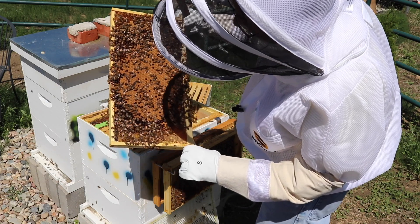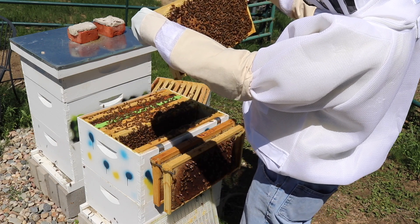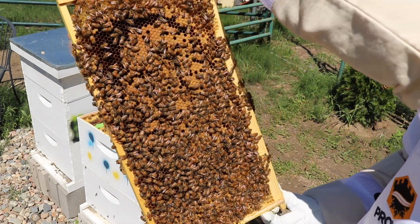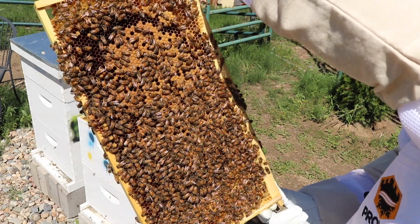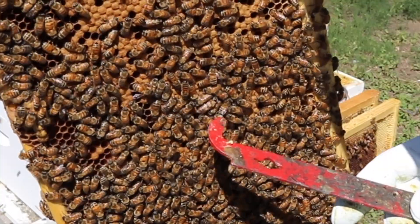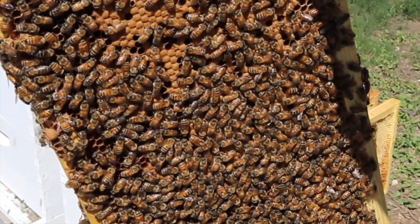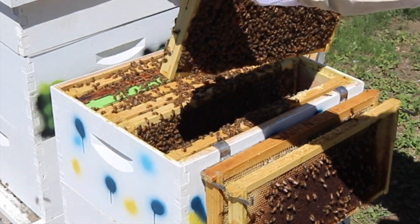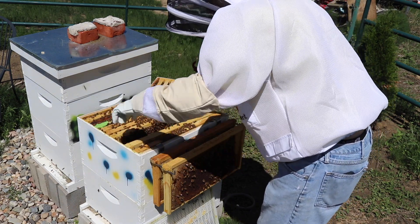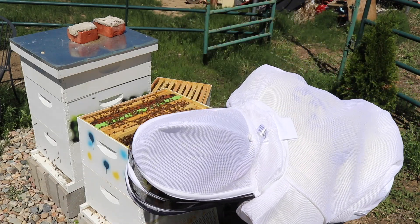A few drone cells down there. There's a big old drone walking around in there — you can tell he's got big eyes, he's a lot bigger than the other bees. Those drones, they don't do a whole lot for the colony, but they do help the queen to become fertile so that she can lay eggs for more workers.